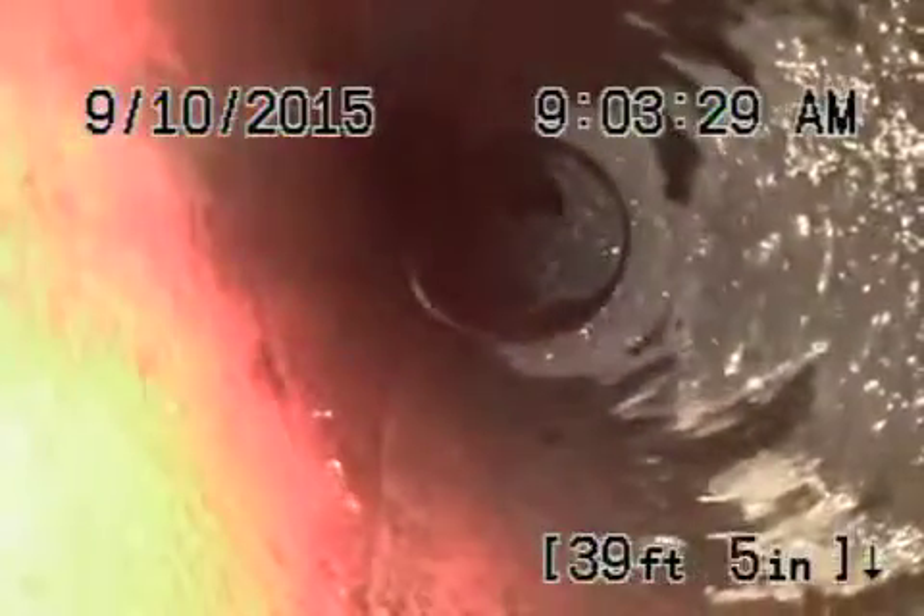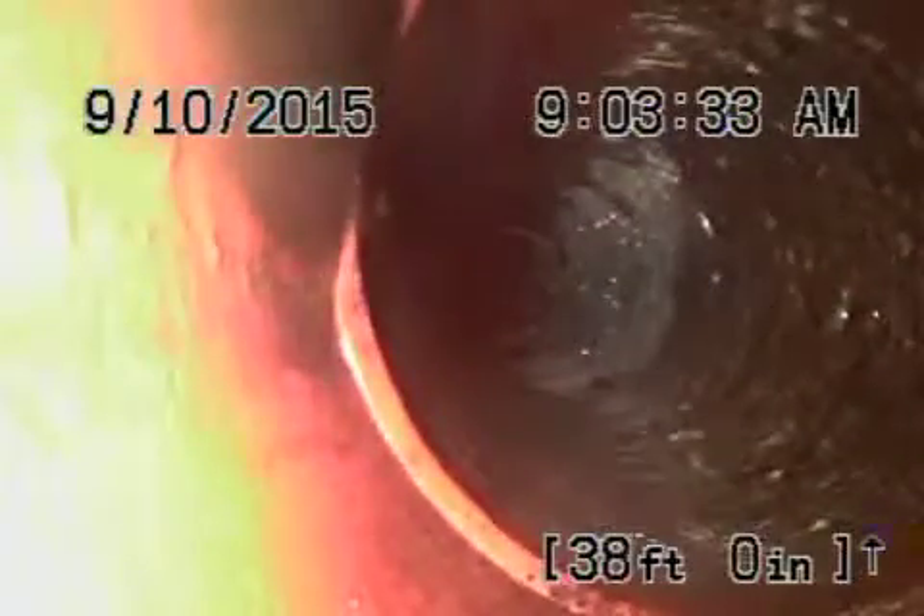You can see here's the six-inch clay coming from the city connection towards the property line. This all looks good. There's just one problem in the line that's under that tree, five feet deep, where we showed you the roots the first time. I'm going to show it to you when we come back over here. This all looks good over here.